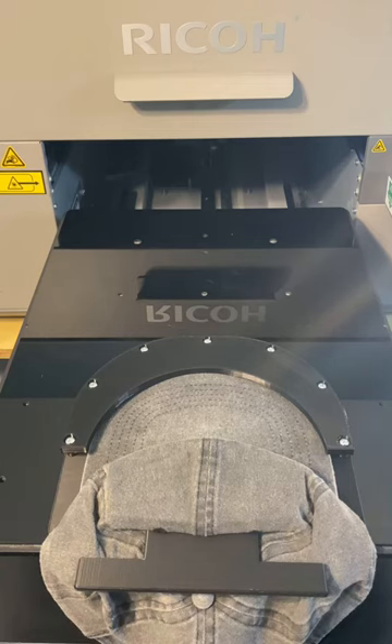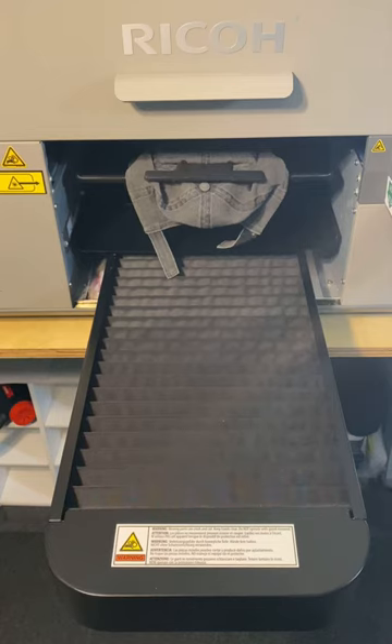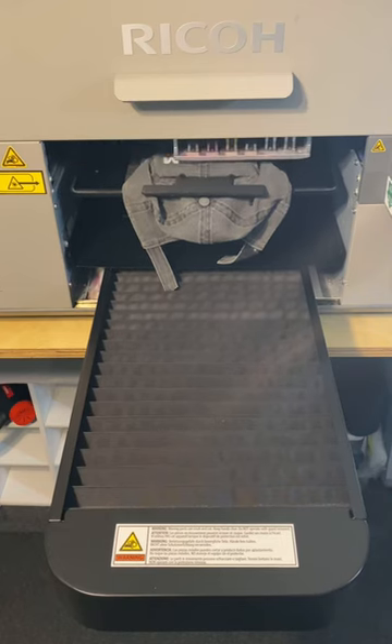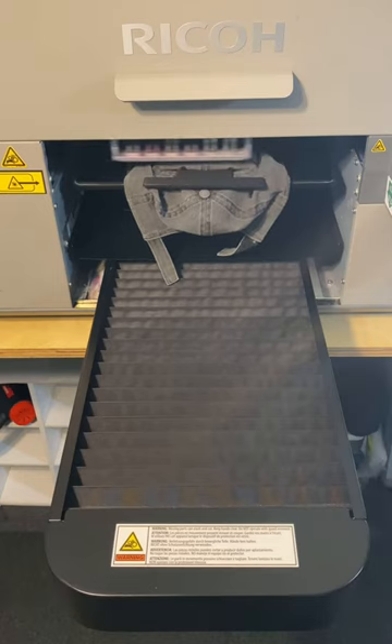So let's go over to the printer and hit print. Roll it up, start it, and go get it out.